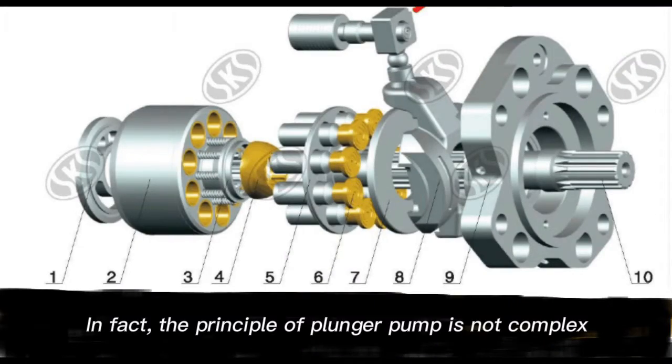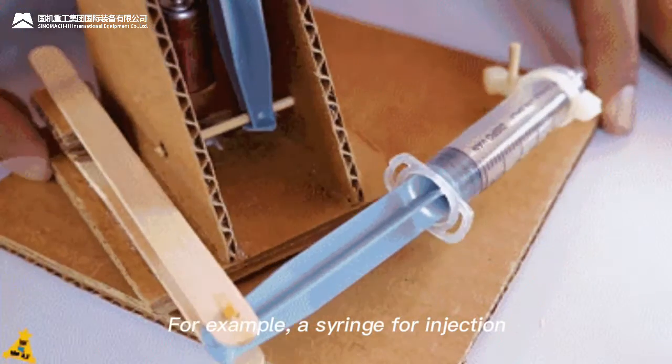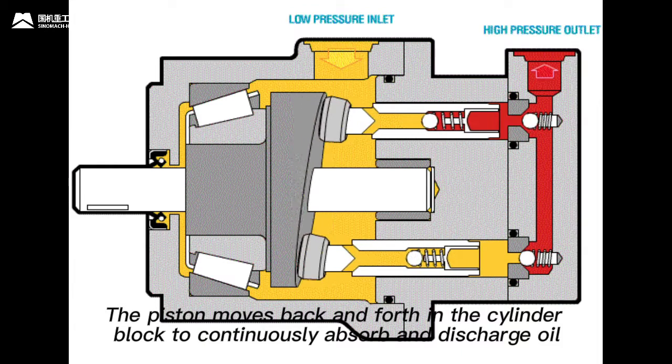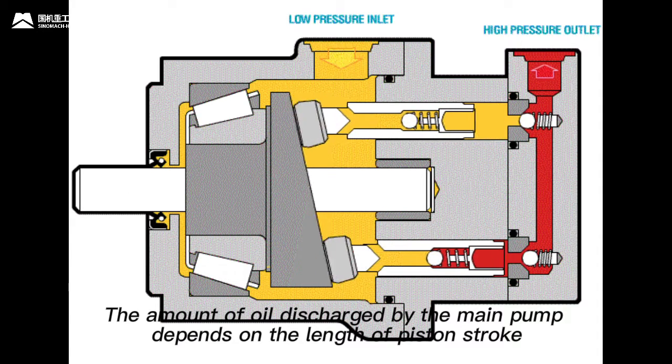The principle of the plunger pump is not complex — such examples can be found everywhere in life, for example, a syringe for injection. The piston moves back and forth in the cylinder block to continuously absorb and discharge oil. The amount of oil discharged by the main pump depends on the length of the piston stroke.